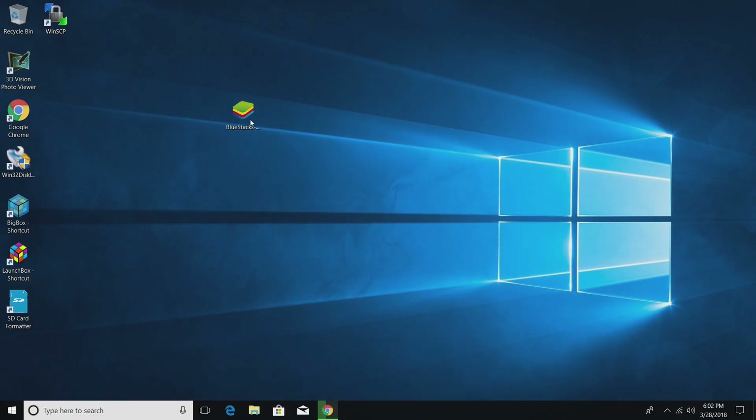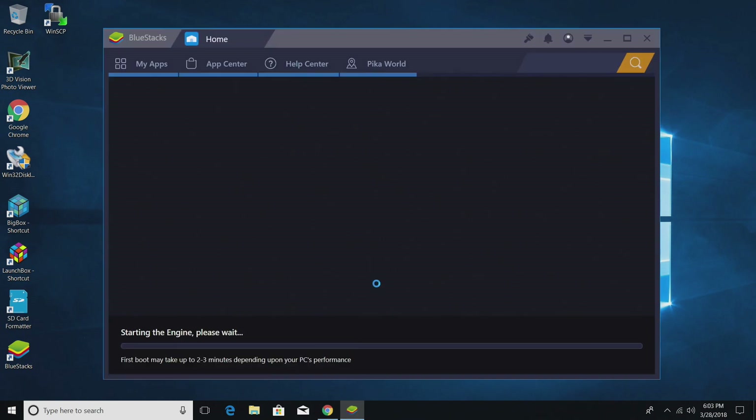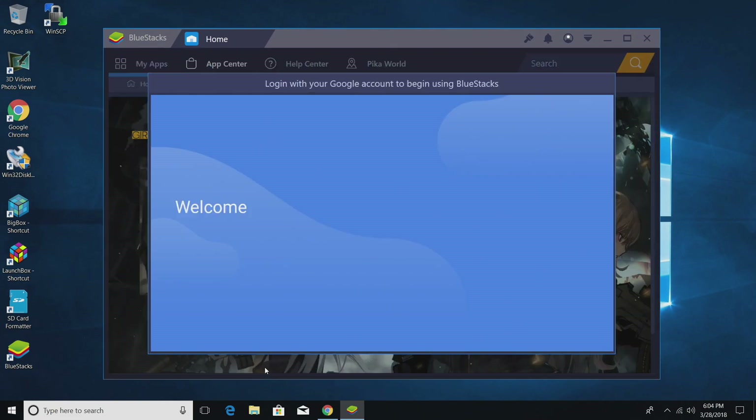I already have mine downloaded, placed on my desktop. I'm just going to go ahead and double click on it. What this is, is pretty much Android for your PC. We're going to install now — it's running Android Nougat. Give it a little time to install. Once it's installed, just click Complete. It'll start up and start the engine. You might have to wait two to three minutes on the first boot of BlueStacks.